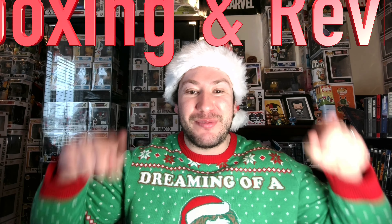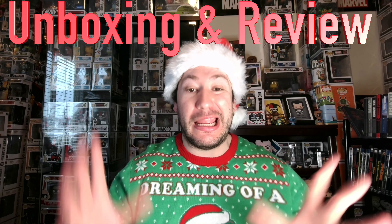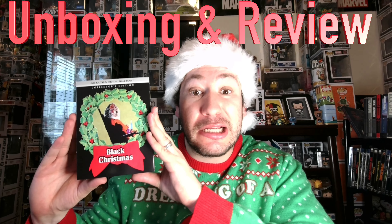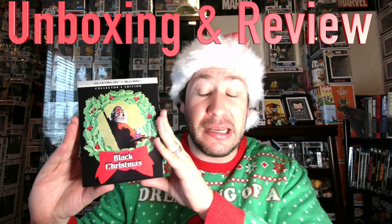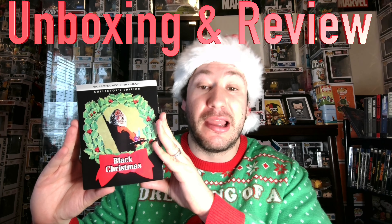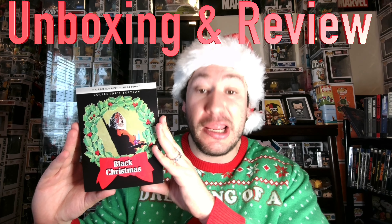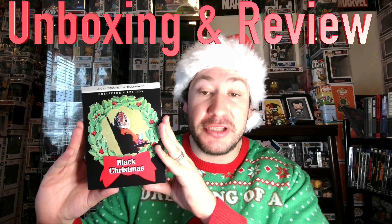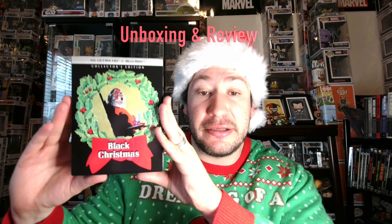Why was this movie hyped up so much? I don't get it, but let's talk about it. Today I'm back with another mega unboxing and review. I'm going to be showing off the brand new 4K Screen Factory release of Black Christmas. I'll open it up, go over the special features on the disc, cover my thoughts on the 4K visual and audio presentation, do a quick review of the movie since it was my first time watching it, and give my recommendation on if this is worth the price.